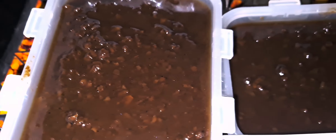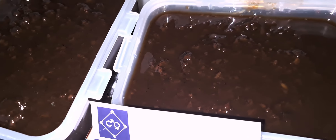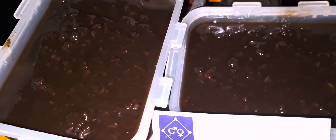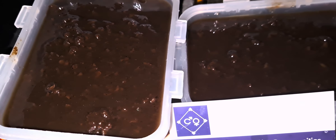I was lucky enough to get my hands on this mushroom glaze — mushroom stock — which was reduced down from 20 kilos of chestnut mushrooms and regular round mushrooms.